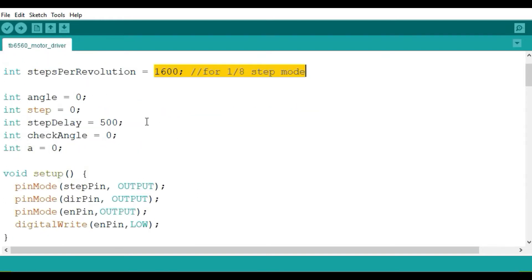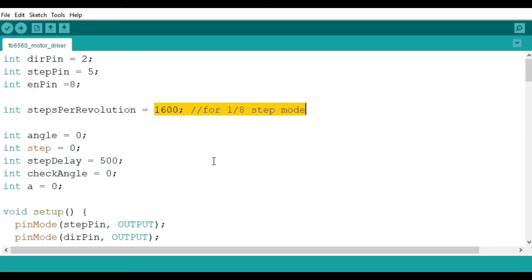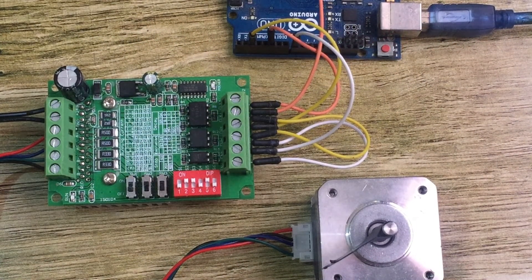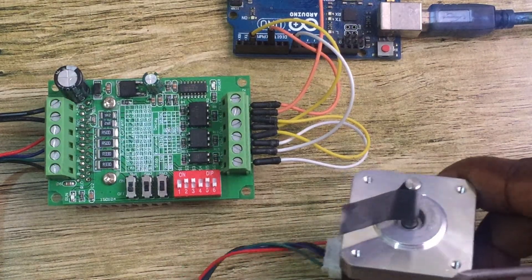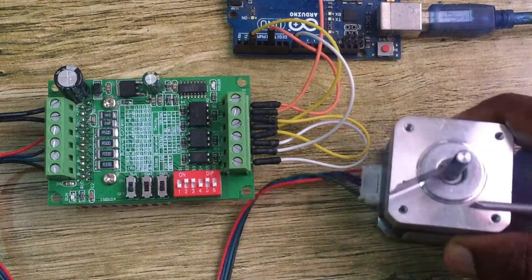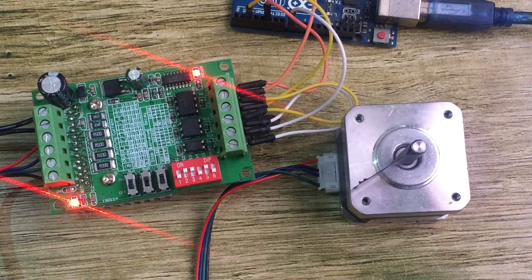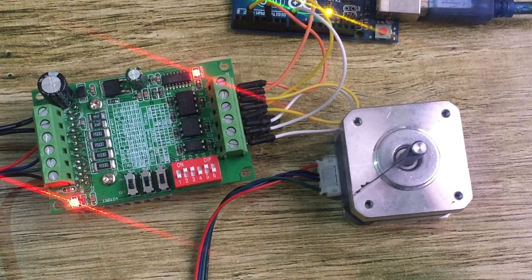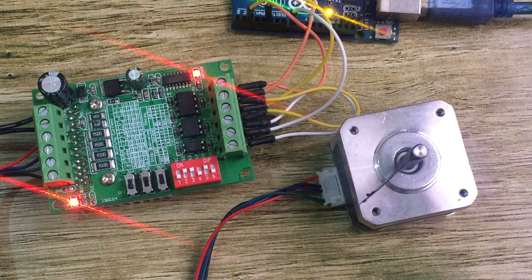I've put a link in the description below where you can check out this code. Let's now upload it to the Arduino board and see how it works. I've uploaded the code and I'm turning on the motor driver — you can see the LEDs light up meaning the driver is on. I then switch on the Arduino to run the motor. You can see the motor running now. I included a piece of tape on the motor shaft so you can see the movement. This is running in full step mode with 25% decay.